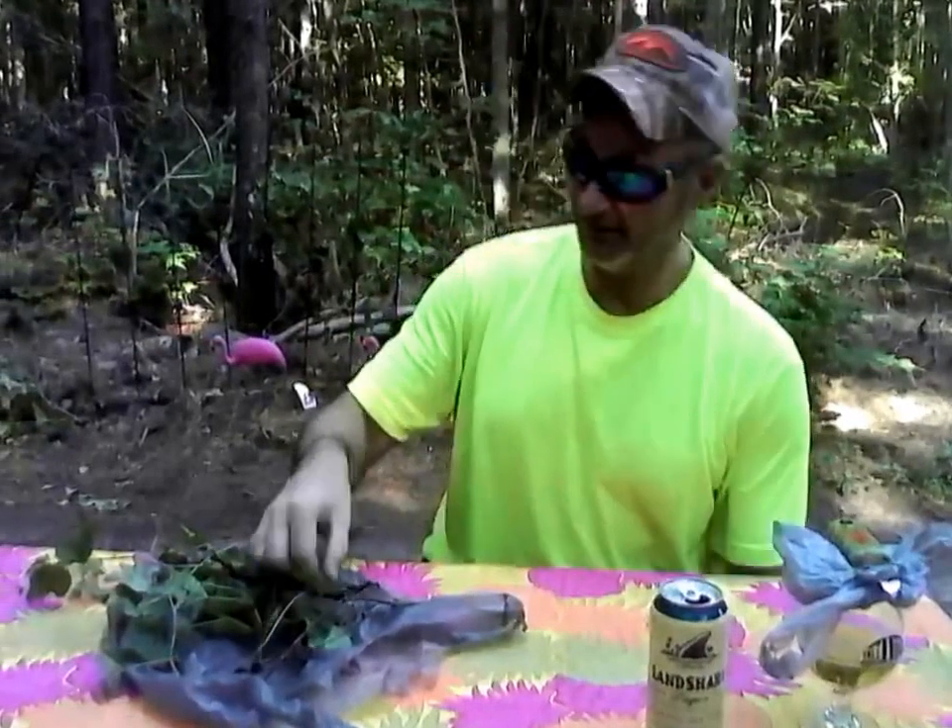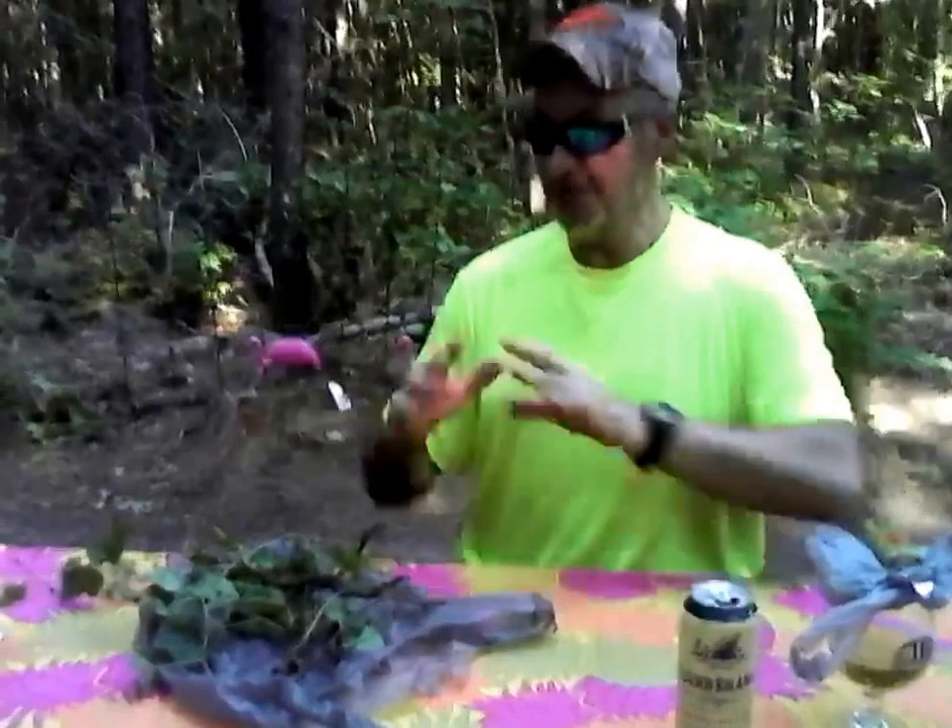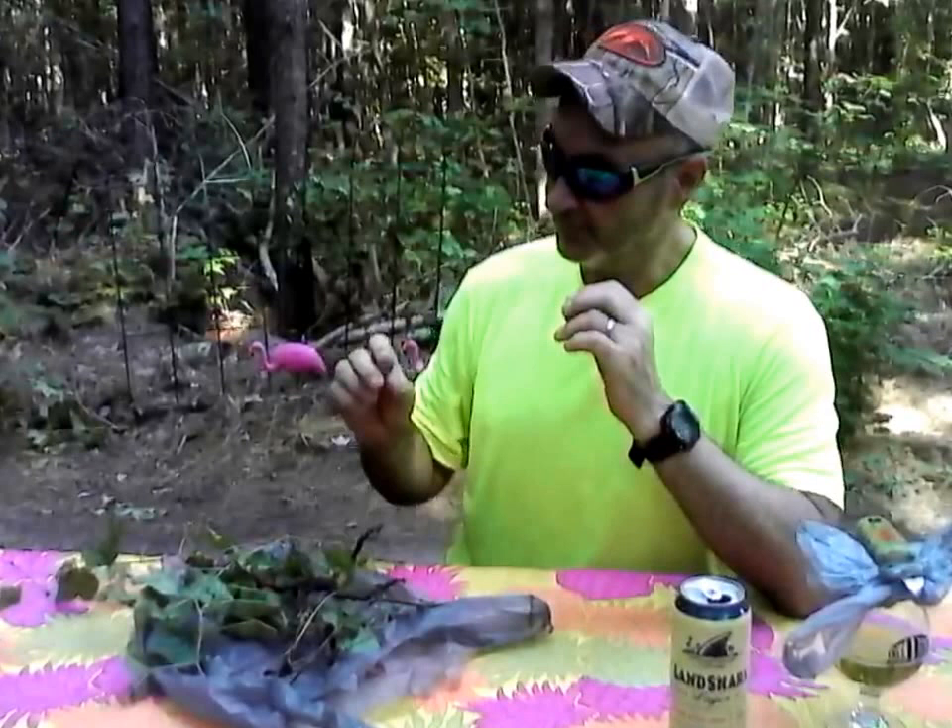You can also talk to the extensions office — it was the Eastern Shore University of Maryland extensions office. You can send them a picture, and these people have specialists — plant geeks — who can tell you what it is. I know it's hops; the variety is a different story.